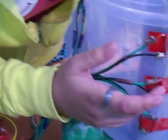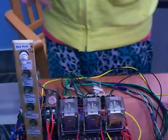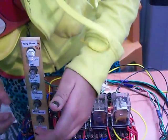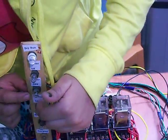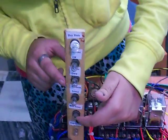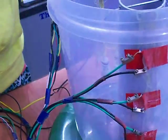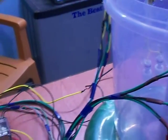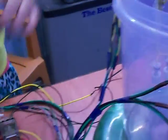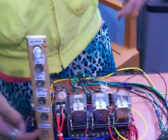Then the middle magnetic grid switch will give command to this relay that water is at mid level. Then this relay will give information and operate into this relay that water is now at top level. So this relay will operate this indicator lamp.